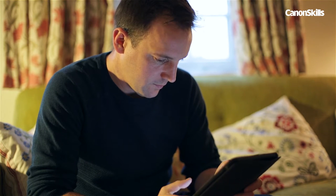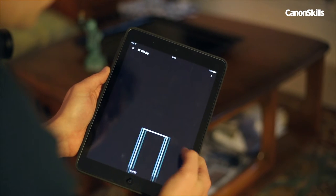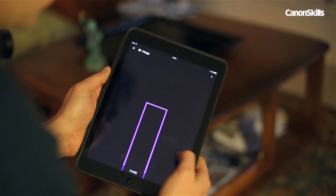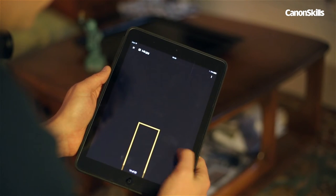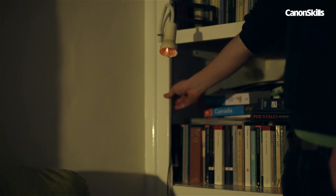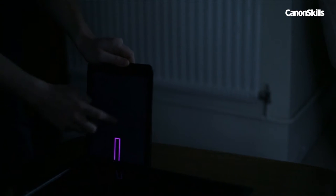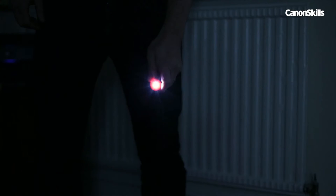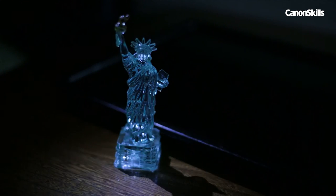You can use any light-emitting source you like for this, even an iPad screen. I've made a set of images of simple outlines for the Manhattan skyline, and by scrolling through the images, I can build the city one building at a time. Once the lights are off, I trigger the shutter and begin painting by moving the tablet across the water's edge. I flash a few dots of light in the background to create stars in my Manhattan sky, then finally use a torch to illuminate the edges of the statue.